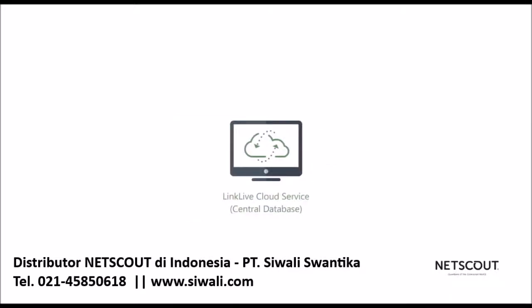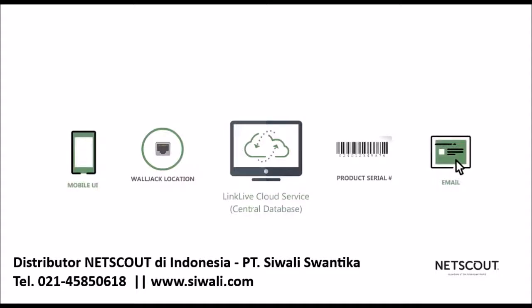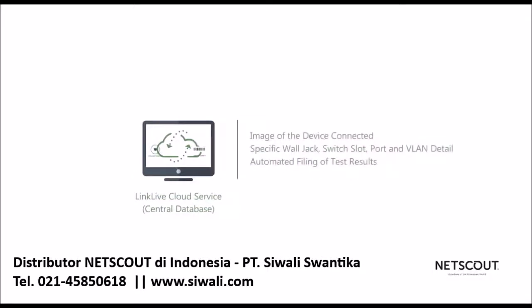You can add more detail to the test results, such as wall jack location, or even append a photo of the serial number of the Wi-Fi access point you just installed, using either the mobile UI or email, depending on your individual use case. That information is then uploaded and appended, providing you with an image of the device connected at a specific wall jack and directly connected to a given switch slot, port, or VLAN. Automated filing capabilities even further simplify the workflow by creating folders within the LinkSprinter mobile UI to have test results automatically filed for you.